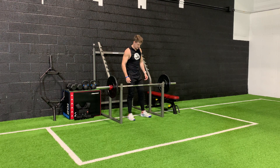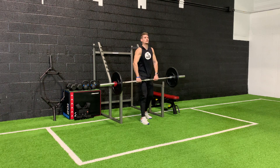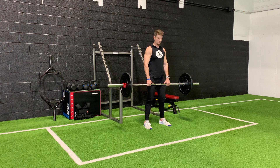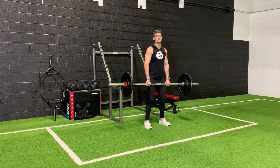Shoulder shrugs. What you're going to need for this exercise is your barbell, and all you're going to do is lift it off, step out, and shrug just like that. This is a trap-focused exercise. It's also going to work on your grip strength as well, keeping that barbell up.